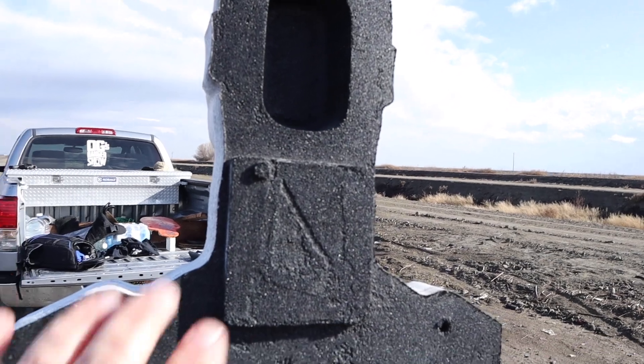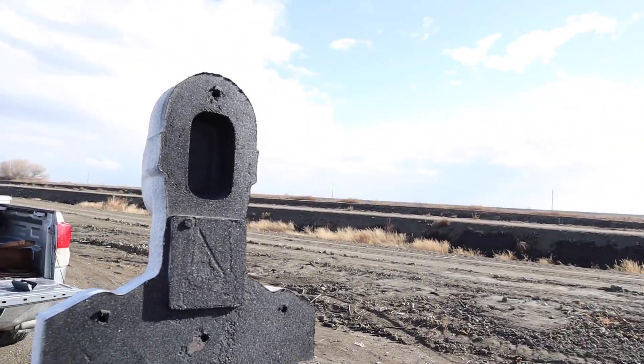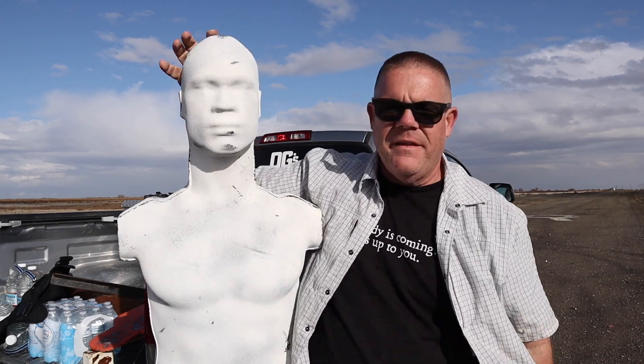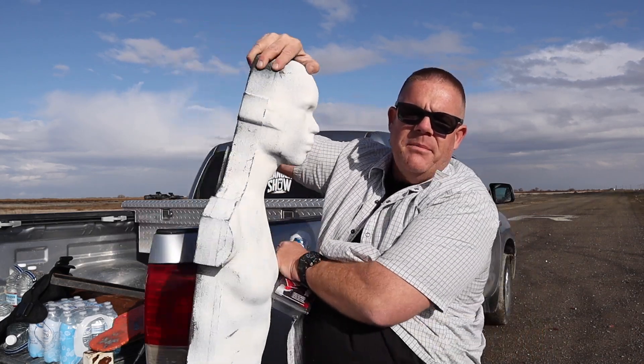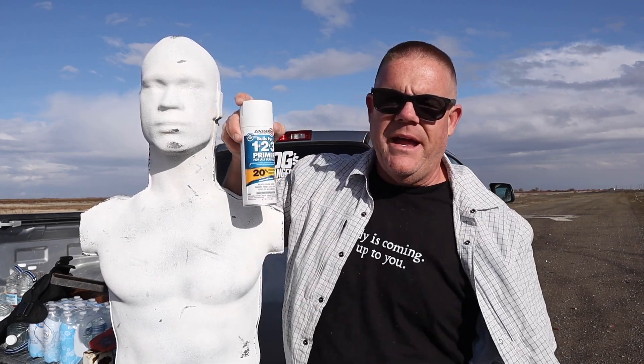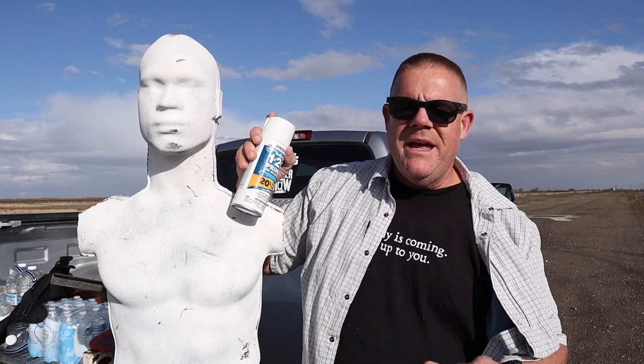I took him apart, threw him in the back of my truck, and drove him down here to the abandoned cartel runway to give him his virgin shots. You'll notice the reinforced neck and cavity in the back of the head that contains a secret surprise. Rubber dummies come in one big cardboard box. I really feel sorry for the mail guy who had to deliver this. They come out of the box already painted white — the natural rubber material is pretty black and you might not want a target coming out of the box that way. They include a handy can of white primer paint.